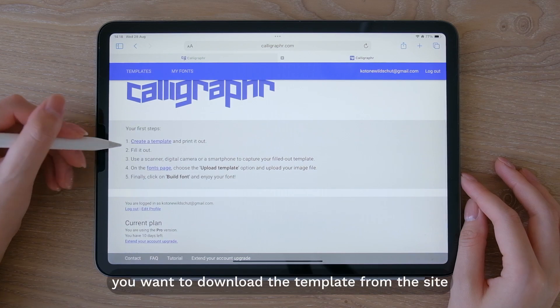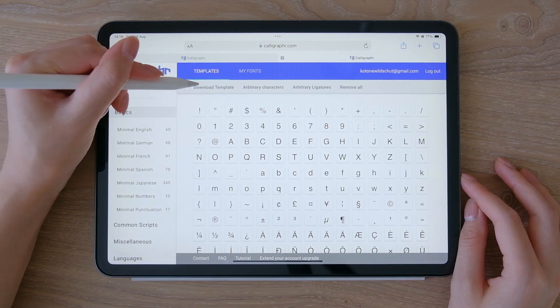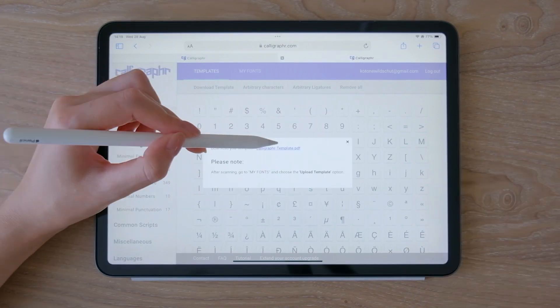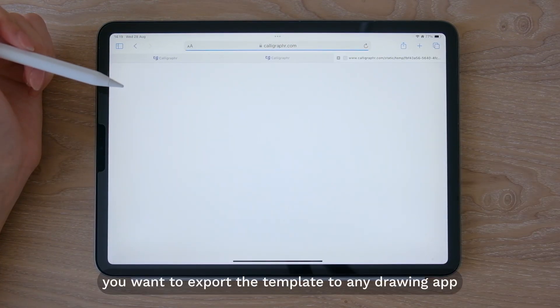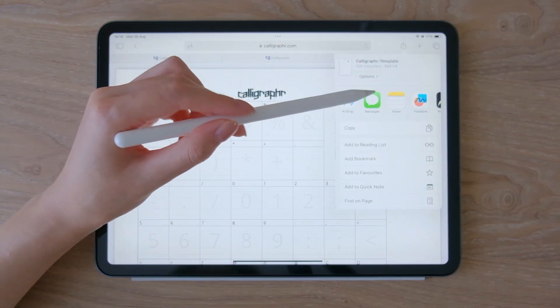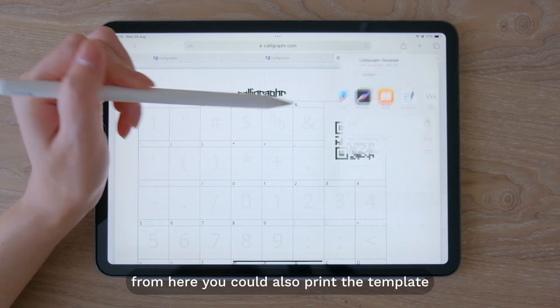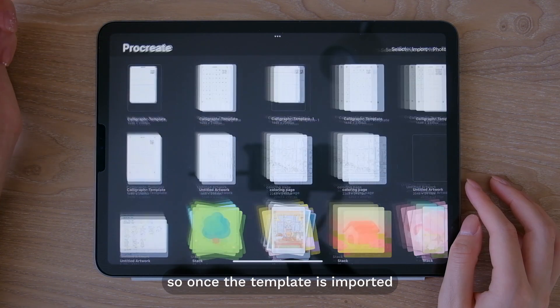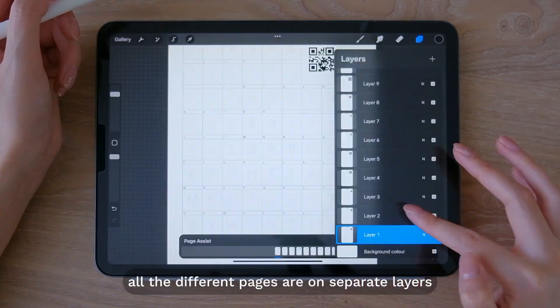First you want to download a template from the site. Then you want to export the template to any drawing app on your iPad — I'm using Procreate. From here you could also print the template and use a pen to draw your characters. Once the template is imported, all the different pages are on separate layers.